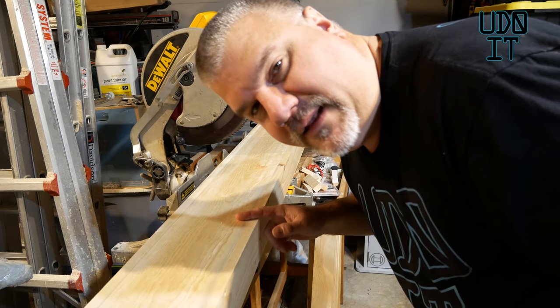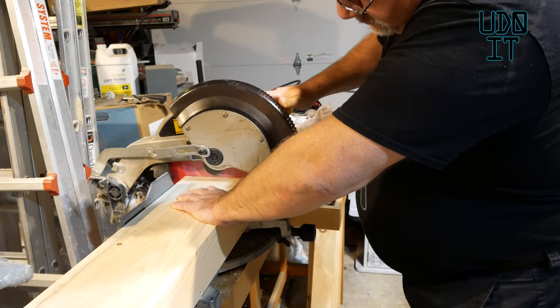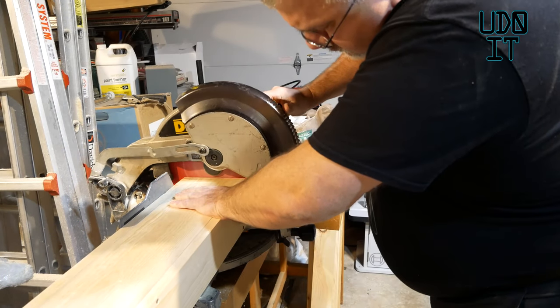Now I'm going to square off the ends. I cut these to 50 and a quarter inches, so if I take off just a small amount on each side and measure it, I'll make sure I take off the same amount on the other one so that they're both the same height.